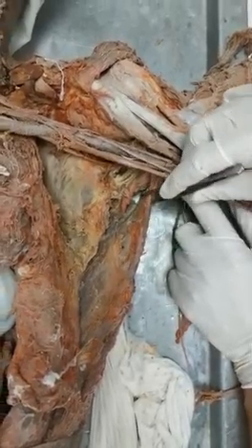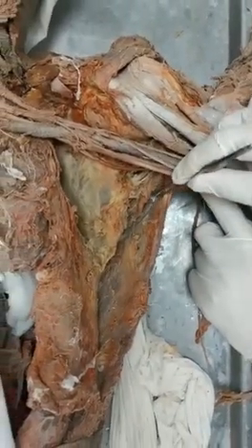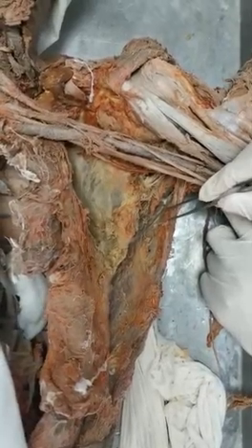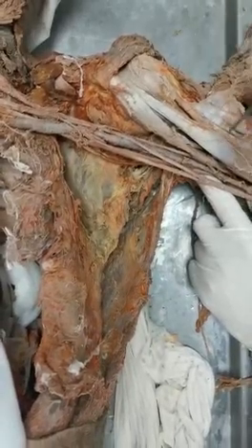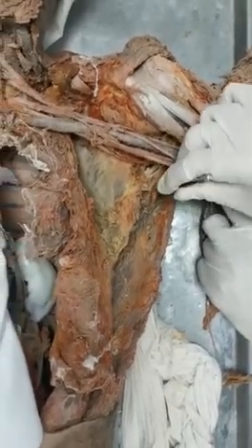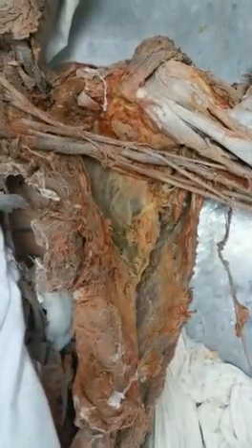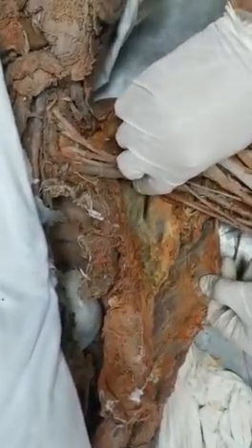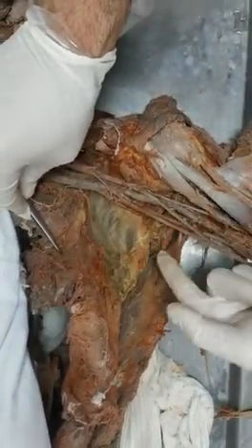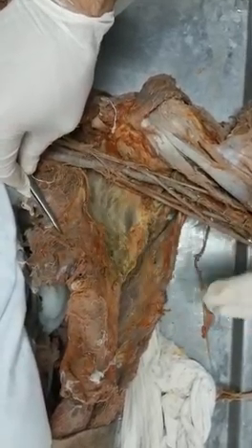The latissimus dorsi is coming above the teres major, although now you're seeing them the other way around. Remember that this muscle wraps to go to the floor, and the real inferior border of the axilla is the teres major muscle - it needs further dissection to understand that. So posteriorly: subscapularis, latissimus dorsi, and teres major - three muscles posteriorly.